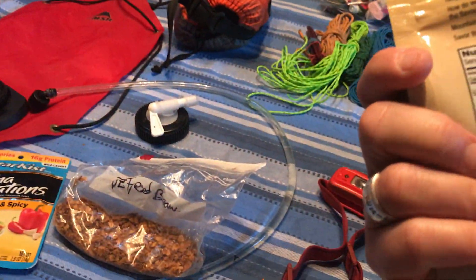My dinners are these freeze-dried meals. This is one serving but usually they come in two and a half servings. This is like five bucks. You add boiling water to it, seal it up, and then you have a hot meal.